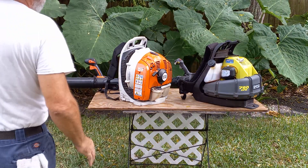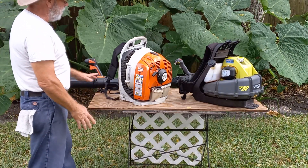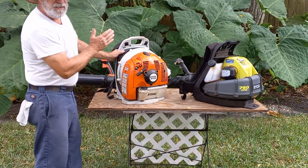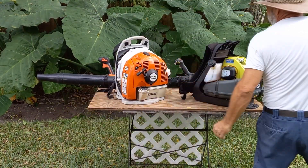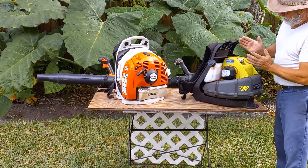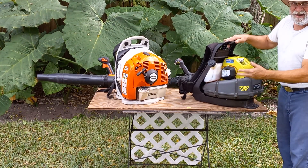Hello and good afternoon. I'm going to finish up this series by comparing a commercial Stihl BR430 to a homeowner Ryobi — their gas machine.